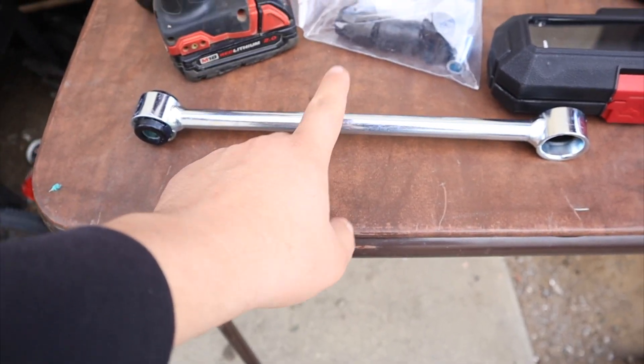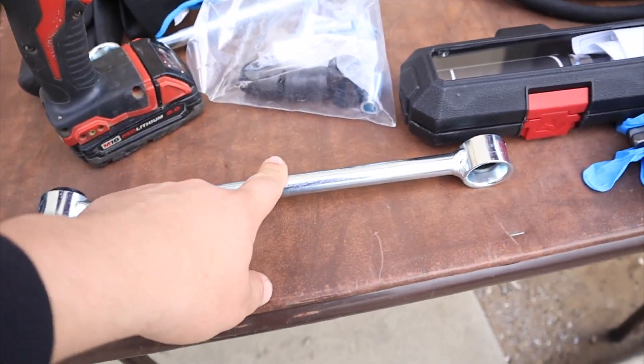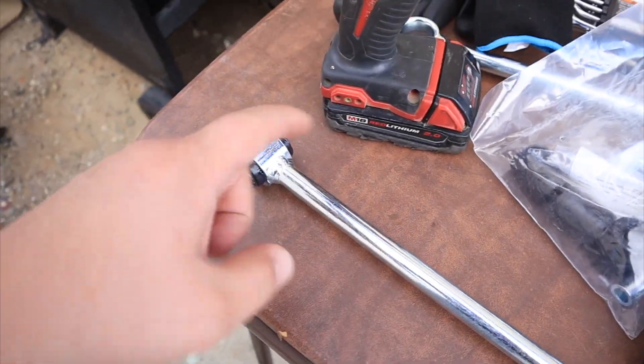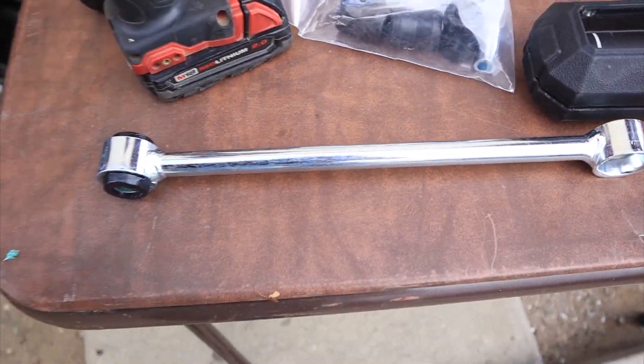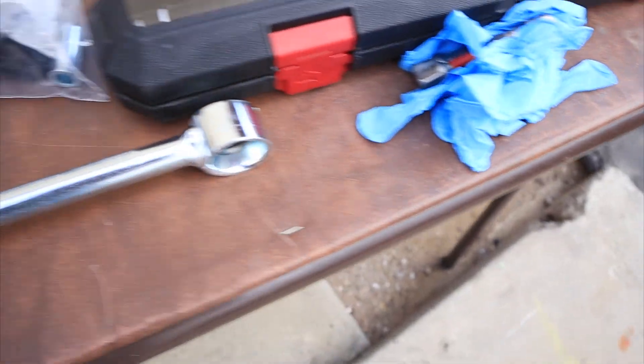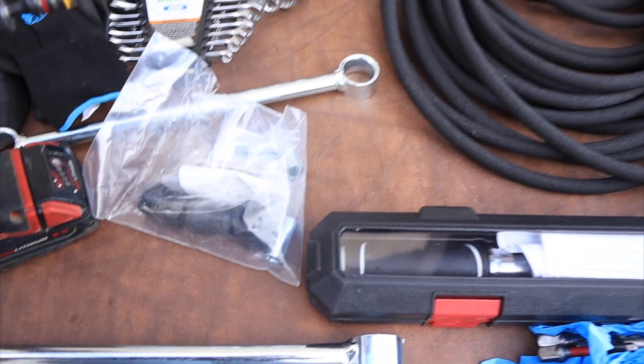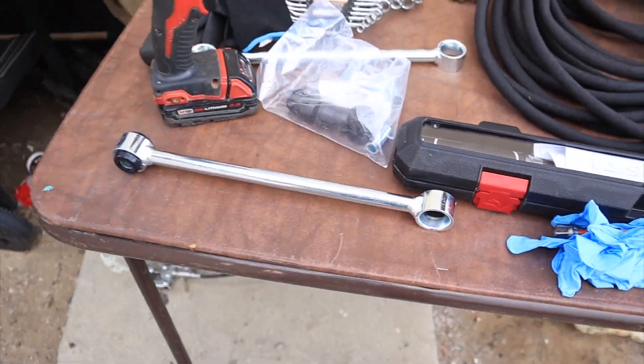Luckily these came in — so these are Zone sway bar links, I'll link them down below in the description. They come without the bushing so you have to assemble them, but I already did one just to try it out — super easy. You don't even need a press, you just need some gloves so you don't get grease all over your hands and a grease gun, and that's it. It goes in pretty easy and smooth.